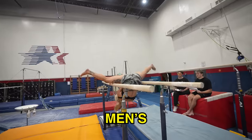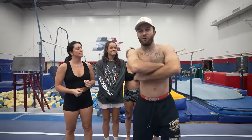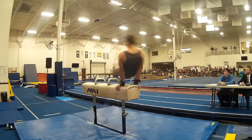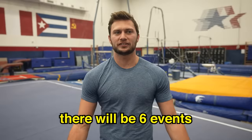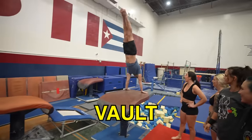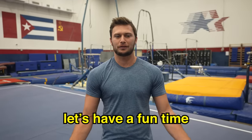Today we're going to be attempting to do men's gymnastics and we have an awesome coach, Coach Nick. I'm Coach Nick. I was a competitive gymnast for 10 years. Today the women are going to be trying men's gymnastics. There will be six events: floor, pommel horse, rings, vault, parallel bars, and high bar. They're going to be starting from the easiest event and moving to the hardest one. Let's have a fun time.